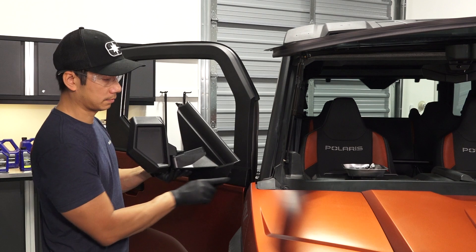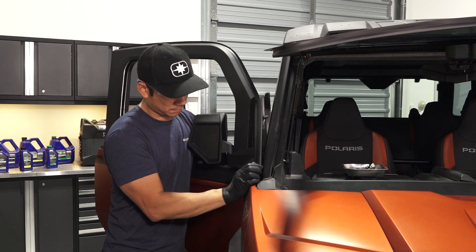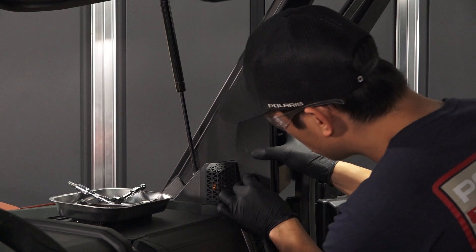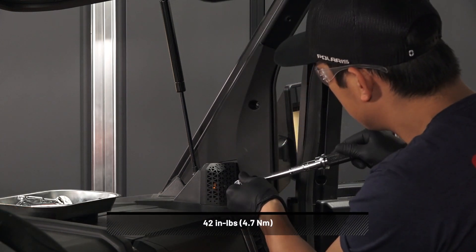To install the new panel, insert the bottom tab and push the panel toward the rear of the vehicle, and then push inward to install. Next, install the two cap screws. Torque to specification.